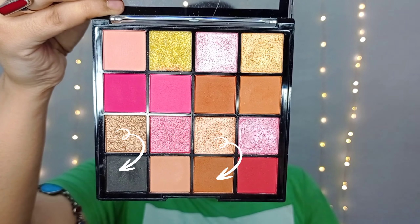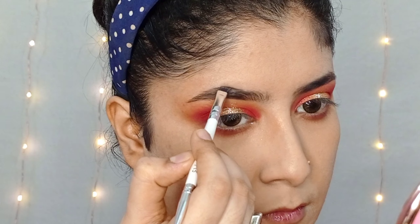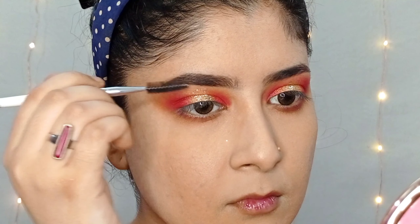Next, I will use the same palette with the brown and black shade to fill up the brows, applying light-handed, and then blend the product through the brows with a spoolie.